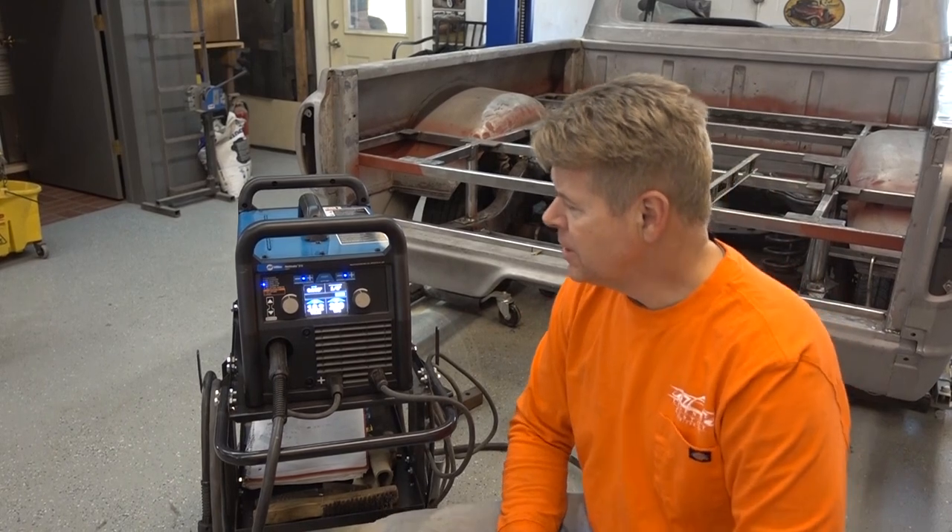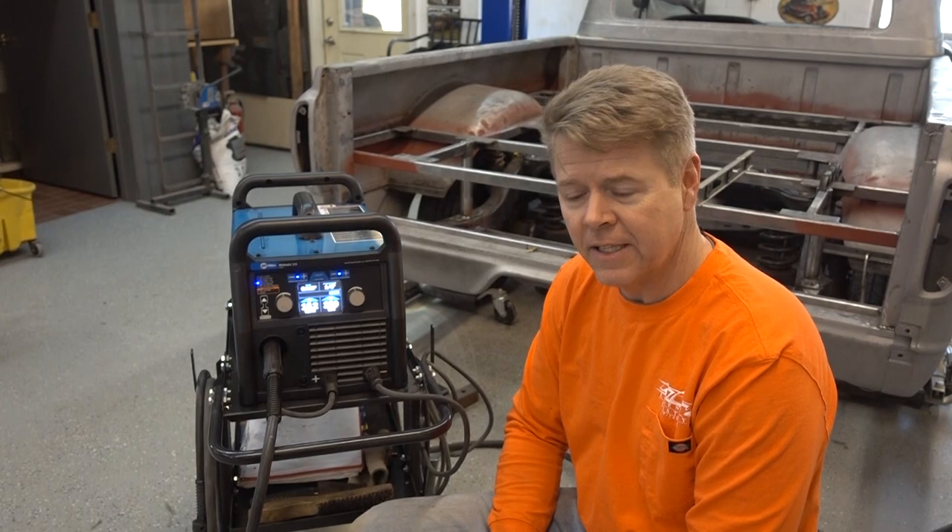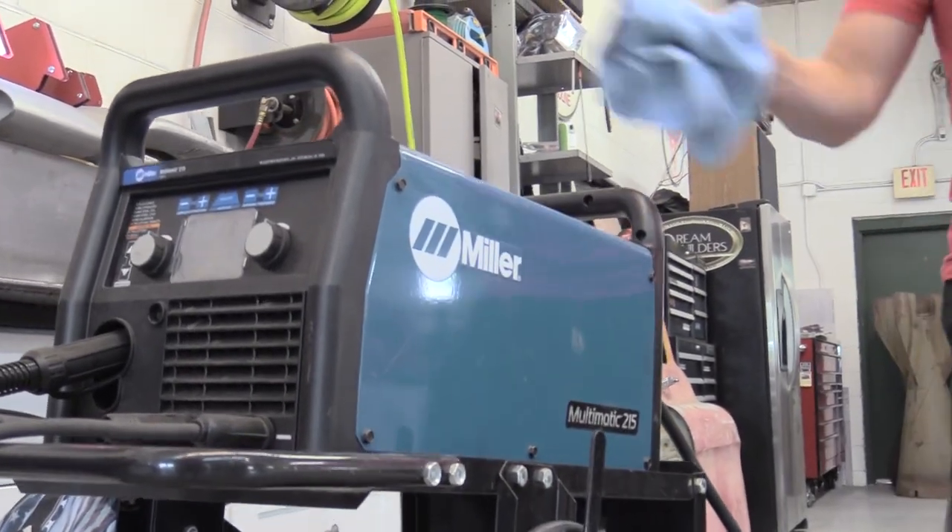For the Miller Multimatic 215, I would say it's a great tool worth investing in. We really enjoy it here at Legendary Customs.